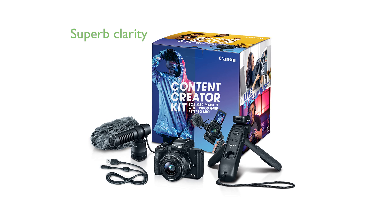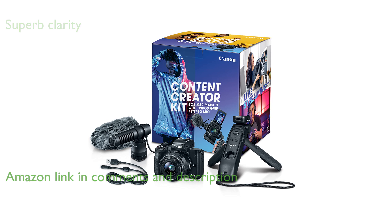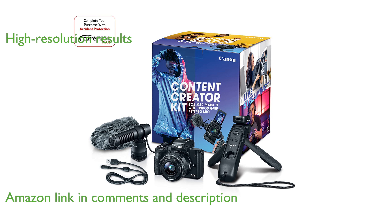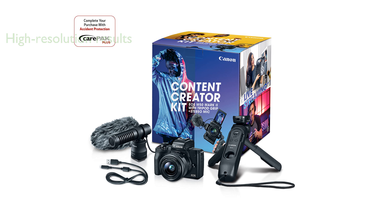The Canon EOS M50 Mark II Content Creator Kit offers superb clarity and convenience, making it perfect for showcasing all your content. This high-performance and portable camera delivers outstanding high-resolution 4K or Full HD results, ensuring you and your subjects look great. Designed with vloggers in mind, it supports vertical video to suit various social media platforms.